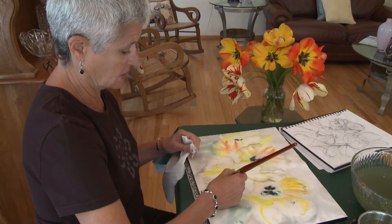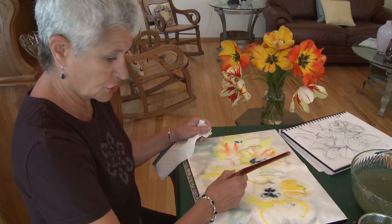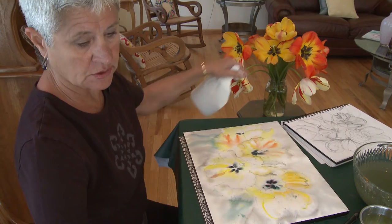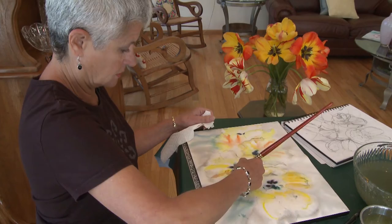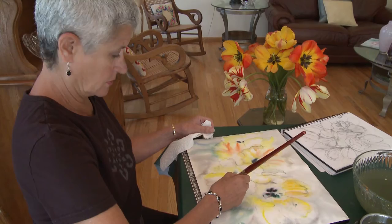To soften you can also grab a dry brush. There's like a little shadow, so if I can pull that out.